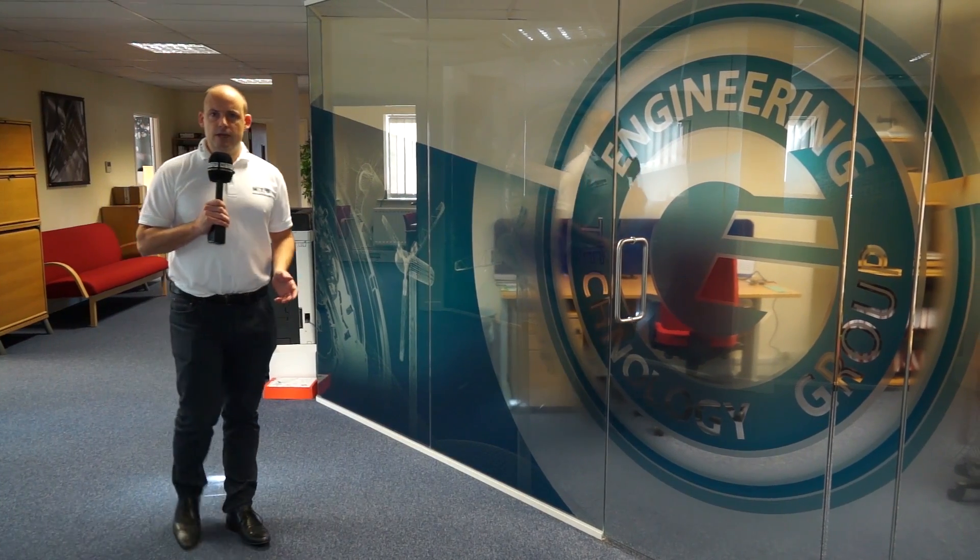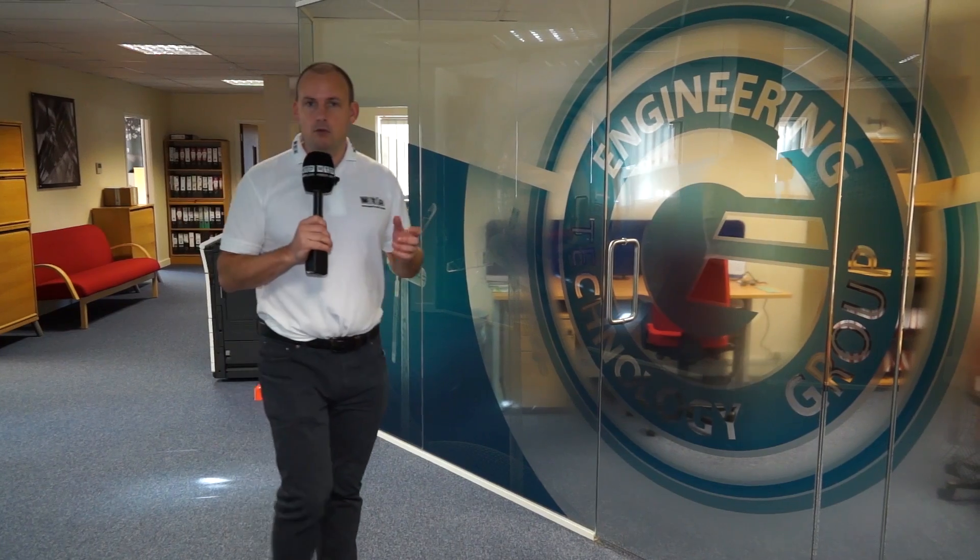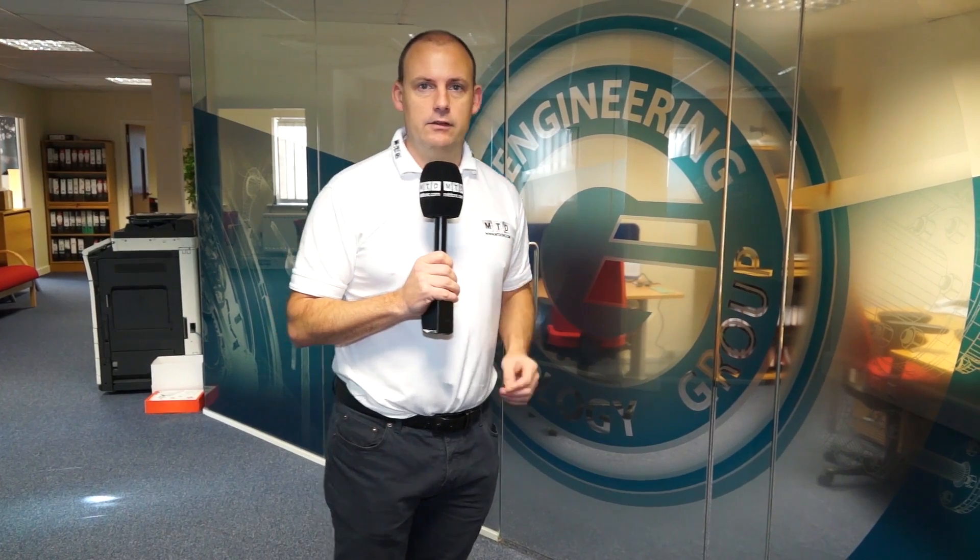I'm back at the Engineering Technology Group today. I've come to meet with Steve Brown, who's going to talk us through the details and specifications of the Hardinge Bridgeport GX600.